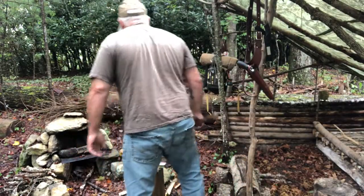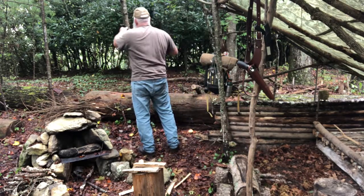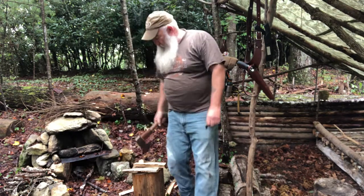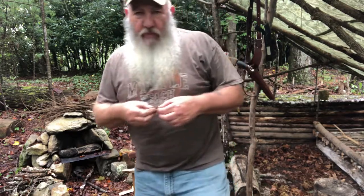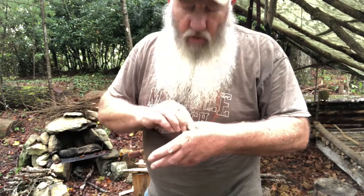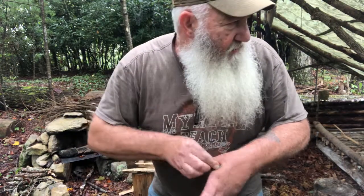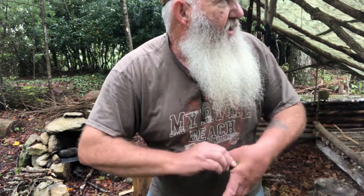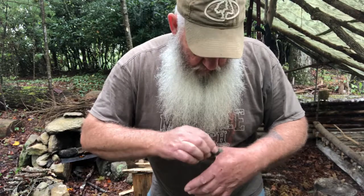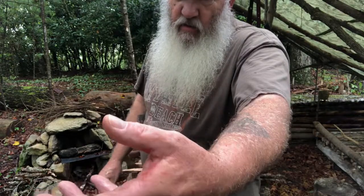We've got a good medicine out here. You can take pine sap and rub it on a cut, and that kind of acts like a glue and an antiseptic. It'll keep it from getting infected, stop the bleeding — kind of like nature's band-aid, if you will. It looks better already, don't it?